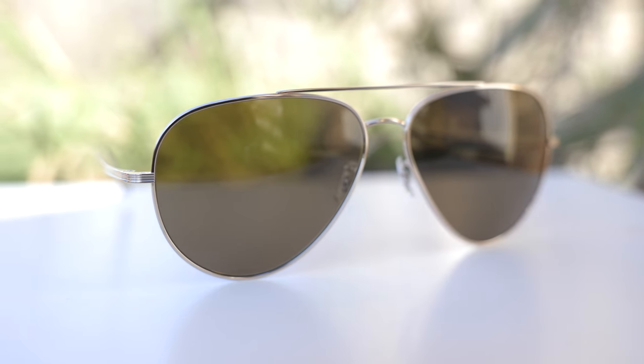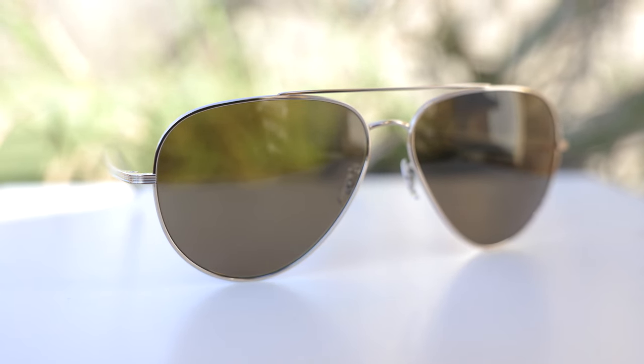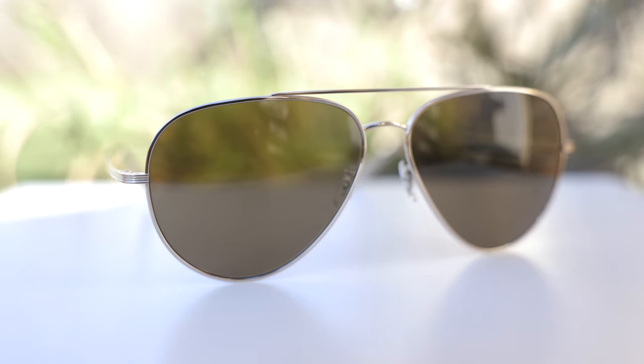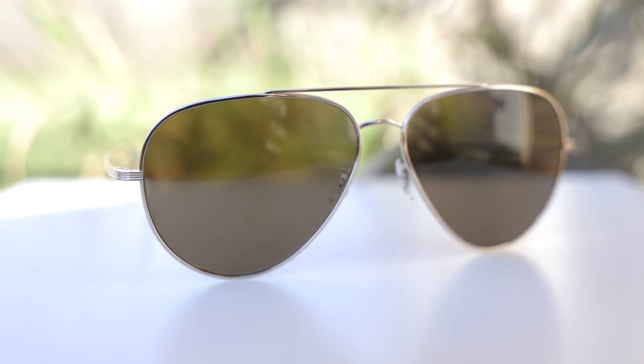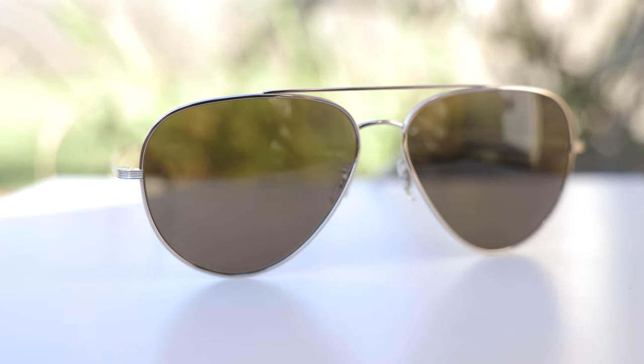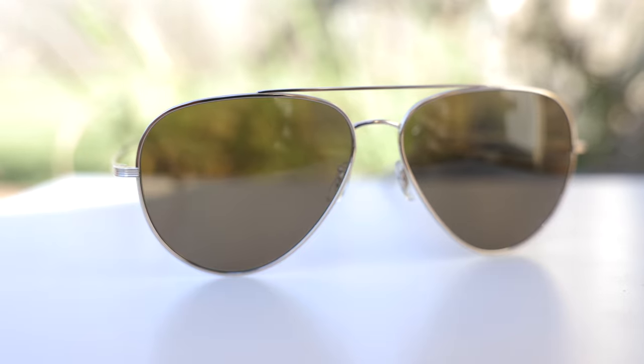These sunglasses are a very special pair from Oliver Peoples. It is actually a collaboration between Oliver Peoples and the Rowe Styling Fashion House. The frames are made completely out of titanium and they have all glass lenses. The actual clarity of these all glass lenses is absolutely incredible — definitely top notch. These frames are made in Japan, so the build quality here is absolutely incredible. The Japanese plant does absolutely incredible work with titanium.